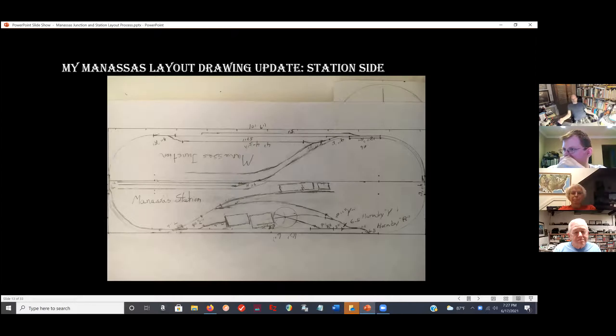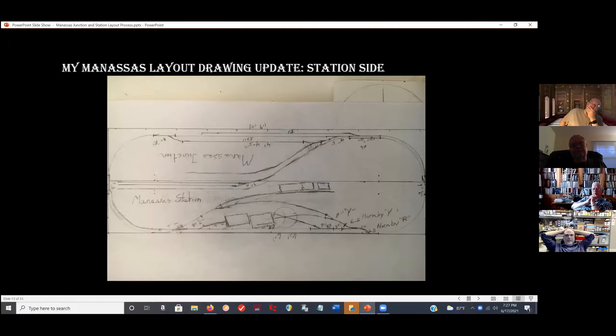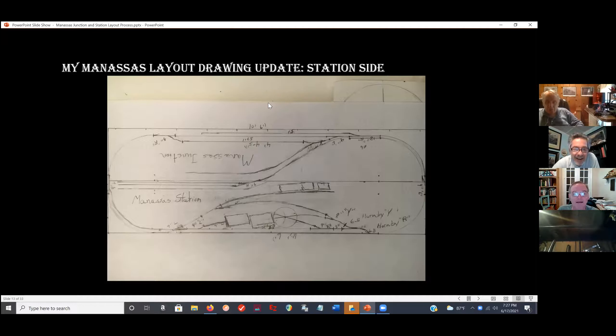Dave's suggestion stays with the prototypical concept and smoothed out an operations problem I didn't even see. Once I got it, I was all in — another superb suggestion. As a result, I added a left-hand Atlas switch and brought it to another switch, adding nine more inches. So I threw in the car maintenance building because now I have the room. The main stretch between this switch and this switch is six feet — nice utilization of the main line.